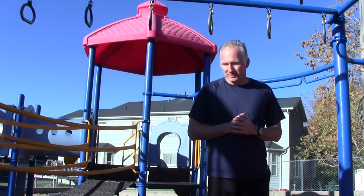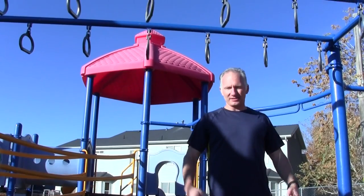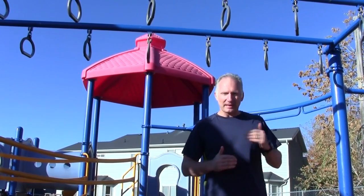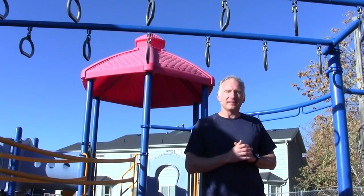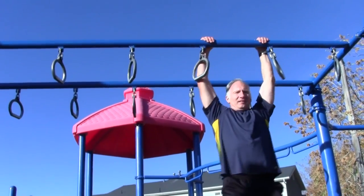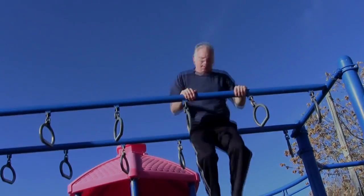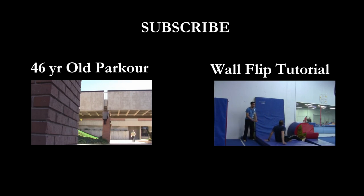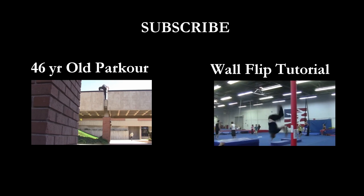The ultimate goal in doing a muscle-up is just being able to pull straight through all the way, to have that strength and technique. I'm close to doing it, and right now I still use a little bit of the cheats, but enjoy practicing. I'll see you in the next video.